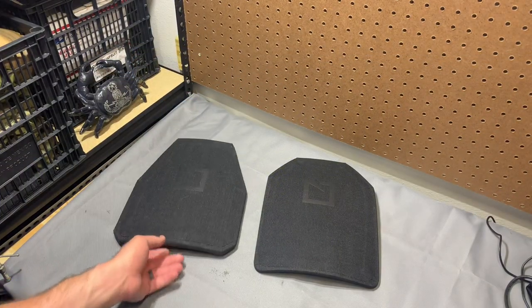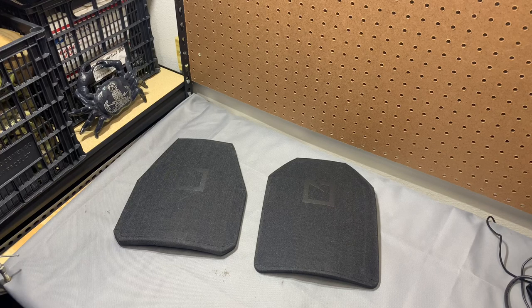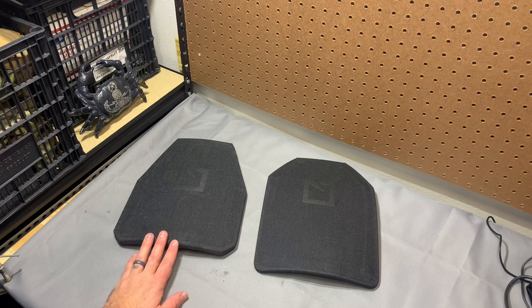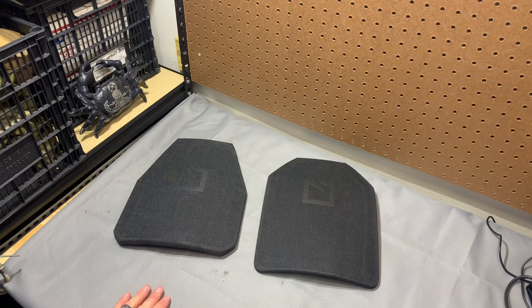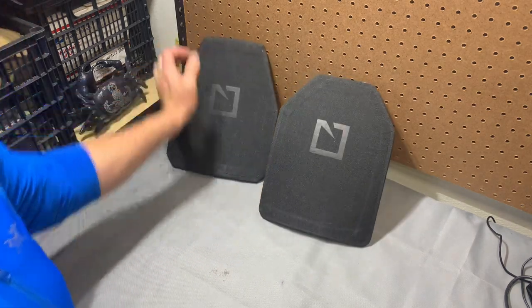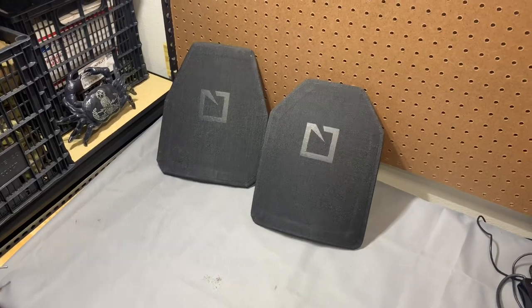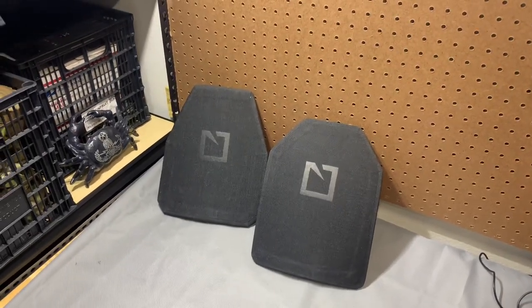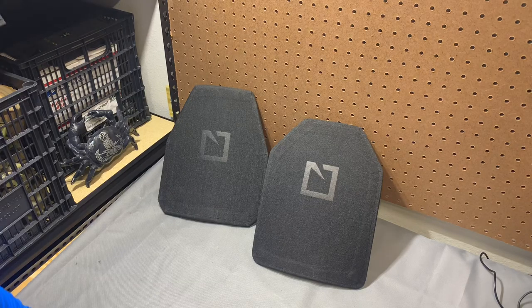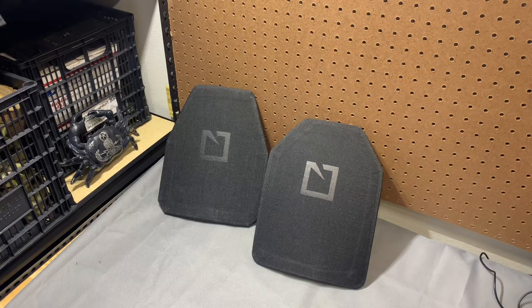Hey guys, so a buddy had asked me this question a couple days ago and I sent him a video specifically with these in an AVS, but the question seems to come up enough that I think it's worth exploring a little bit. So the question is SAPI cut versus swimmer cut and what is going to fit in any particular vest. People buy plates, they buy vests secondhand, sometimes the vest isn't offered in the cut that you have and people want to know kind of cross compatibility.